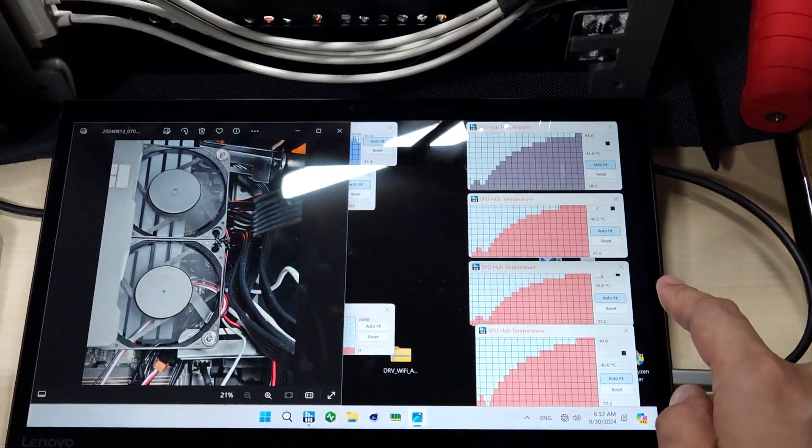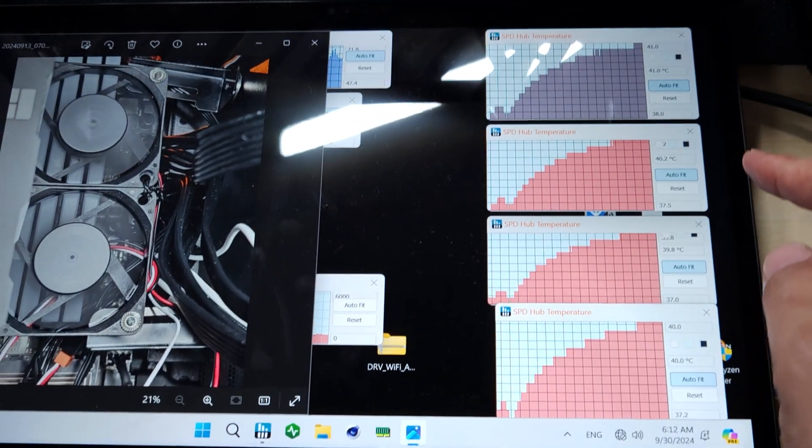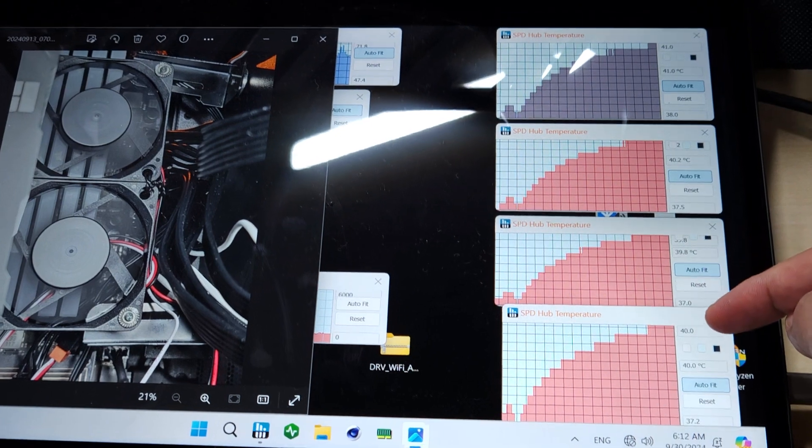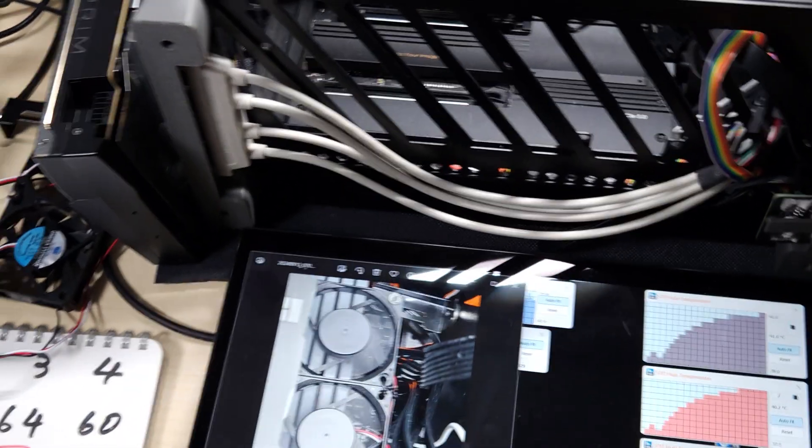After running Y Cruncher for about 10 minutes, these memories are sitting around 40 to 41 degrees Celsius, so it's really good.